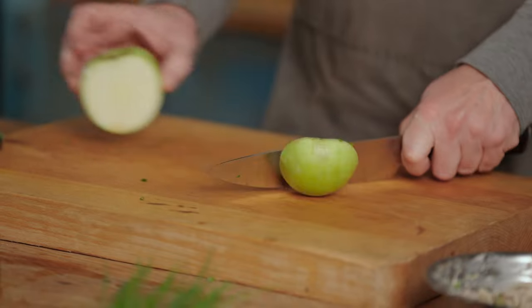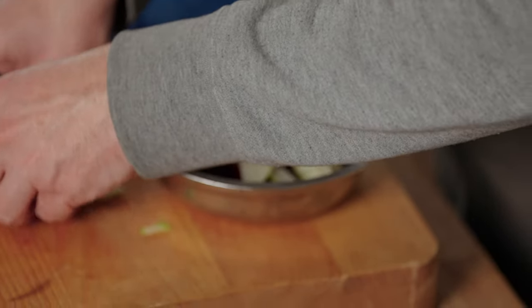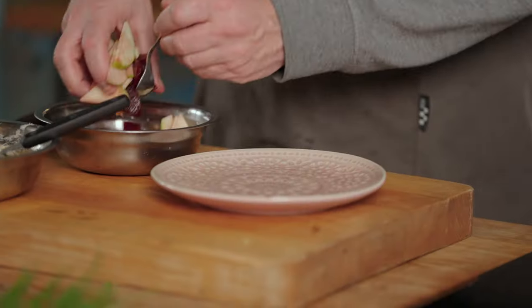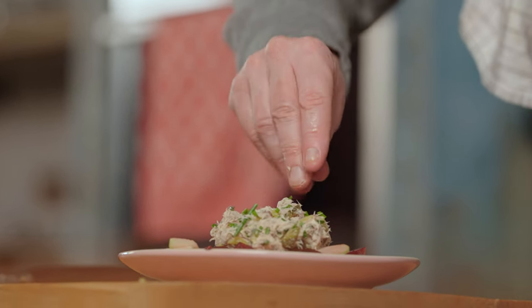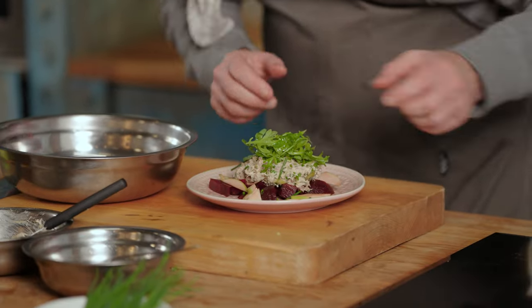Time to plate up. But first I'm going to make a quick salad of beetroot and Granny Smith — this lovely green apple. Beetroot, pre-cooked. A bit of balsamic vinegar, a bit of lemon juice. Then we mix it with the apple. Time to plate up. Look at this — the lovely smoked mackerel tartare. A bit more chopped chives to finish it all off. Some arugula. Here we go — a smoked mackerel tartare.